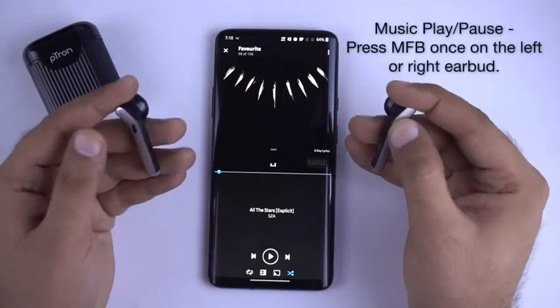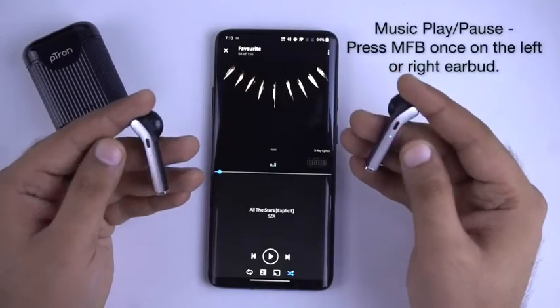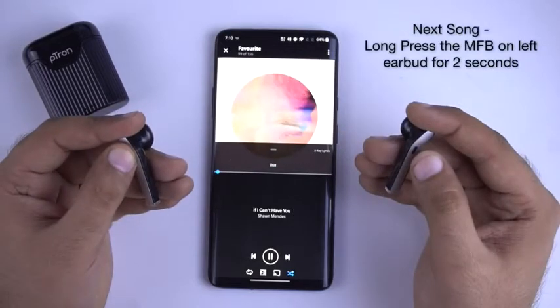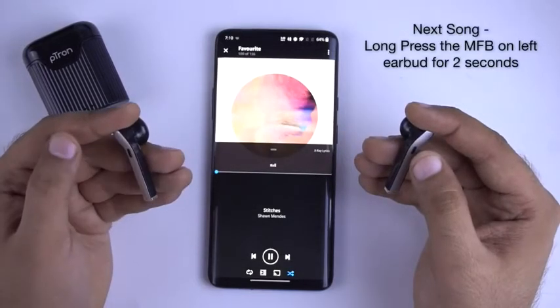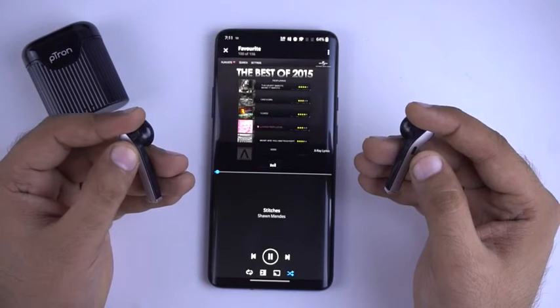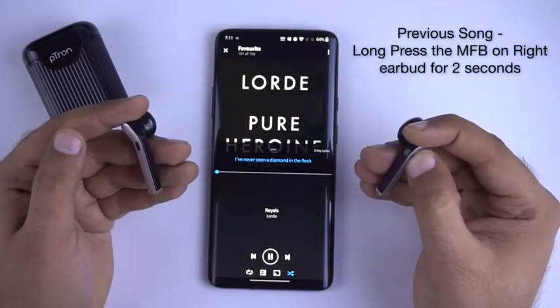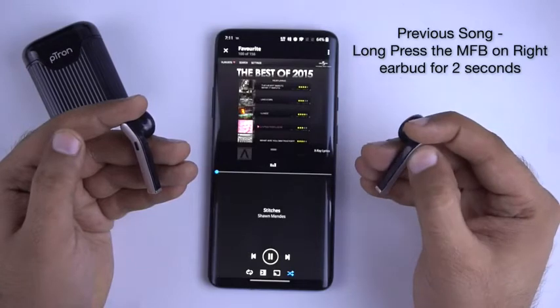Music Controls: To play and pause a track, press the multifunctional button once on any of the earbuds. To skip to the next soundtrack, long press the multifunctional button for 2 seconds on the left earbud. To go back to the previous soundtrack, long press the multifunctional button for 2 seconds on the right earbud.